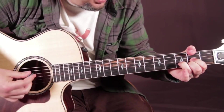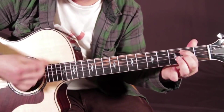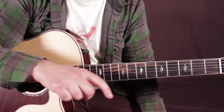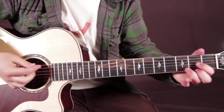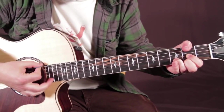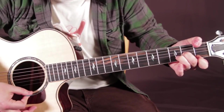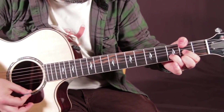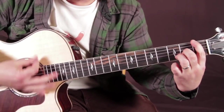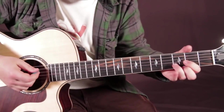Now that turnaround thing. So when you get through the whole cycle of the whole progression, it goes back to that little walk down thing — the first thing I taught you: D over F sharp, D minor over F. And I usually do the cheater way there. Especially when you're playing it by yourself, you just want to get that bass note. Everything's going by quick.